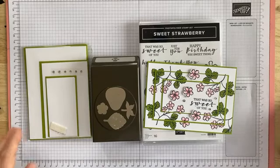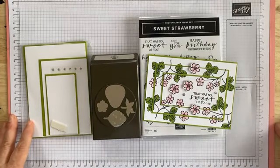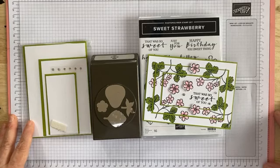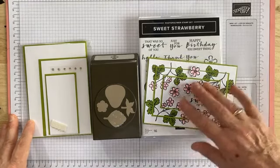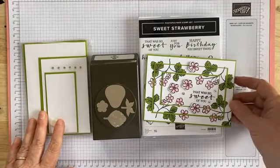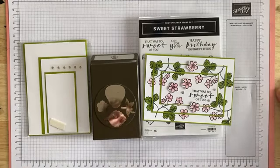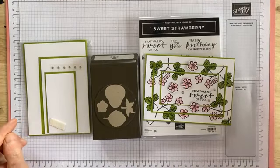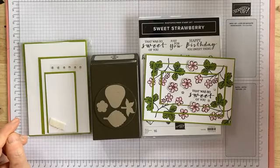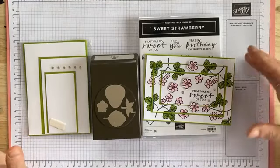Hey everyone and welcome to my craft room. Today I'm recording the first of our tutorial videos for the February class by mail, which features the sweet strawberry bundle — the stamp set and the punch. The first card I'm going to do is this little one here, it's called a layered stamped card. For anyone who hasn't seen those before, it adds a little bit of dimension to what could be a quite plain card.